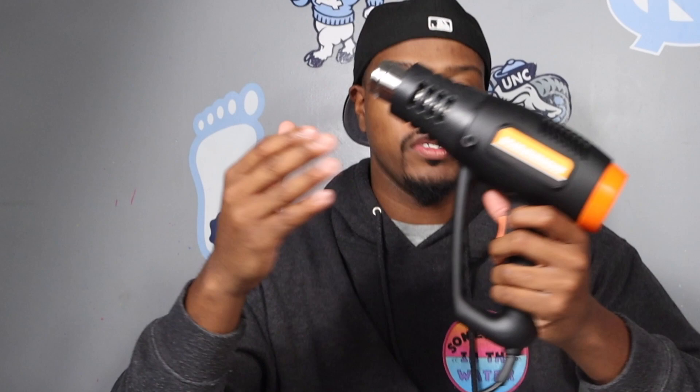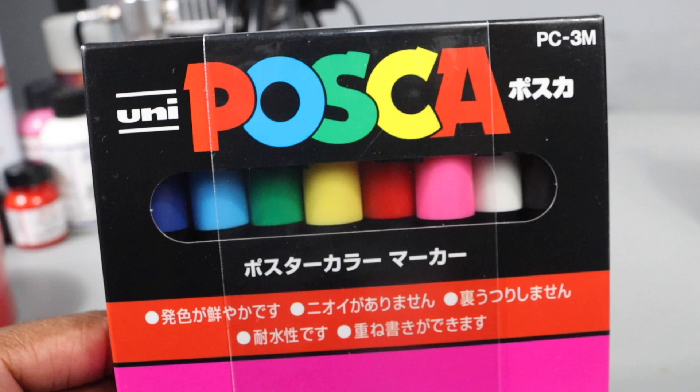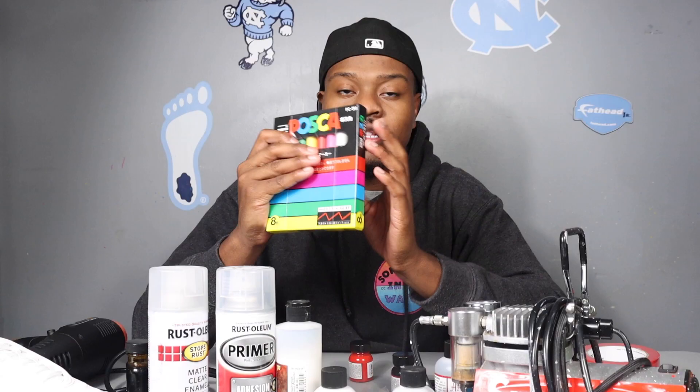Posca markers — you need them, go get them. They're inexpensive and available on Amazon. I almost threw them off camera, but you really need these. These are essential.